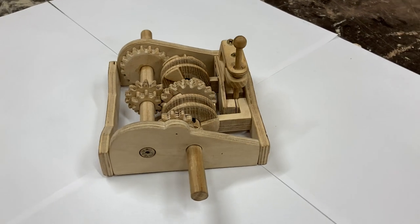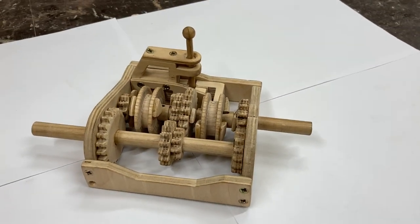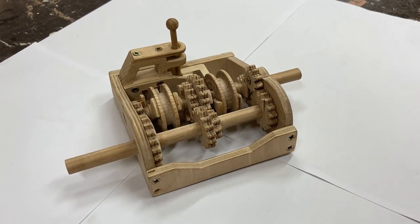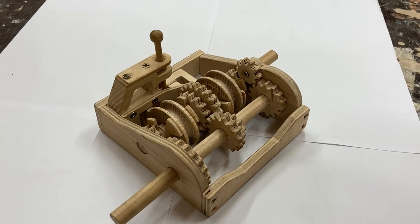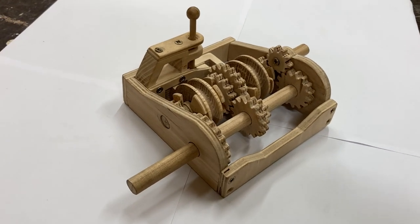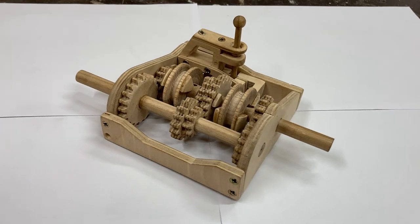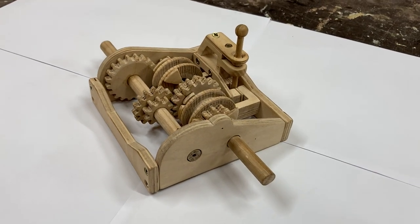Those of you who have stuck around to the end of this video will be glad to know that I'll be building a car to fit this gearbox into over the next few months. So if you want to watch me do that and probably completely lose my mind in the process, make sure to subscribe and I will be uploading the next video as soon as I can. Anyway, thank you for watching.